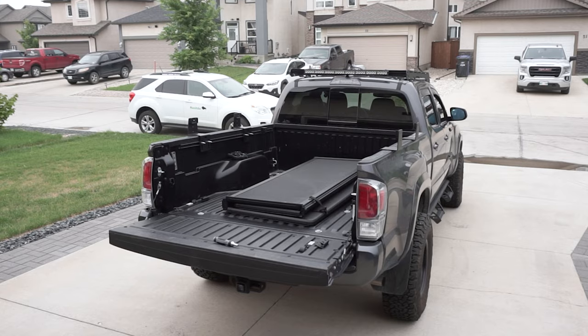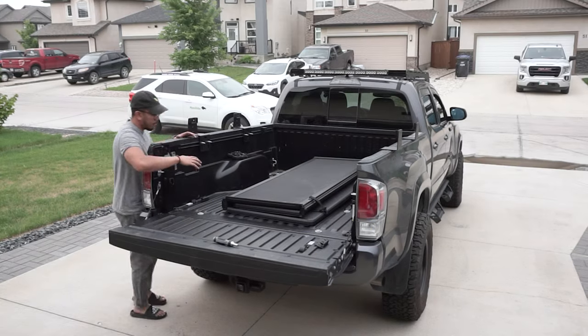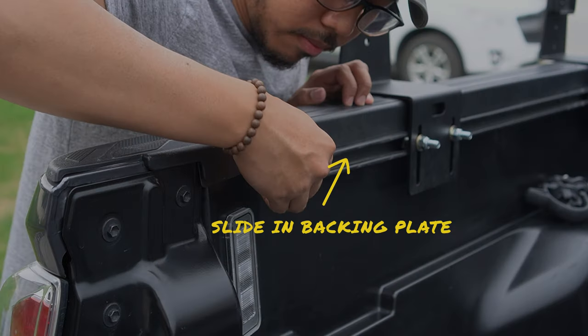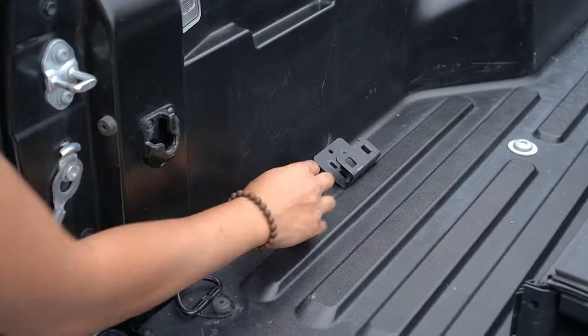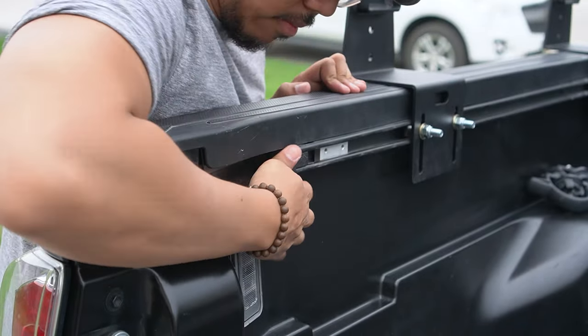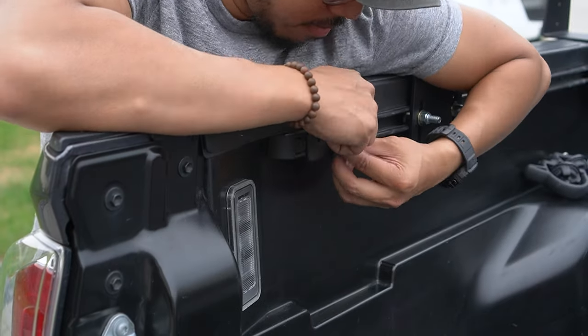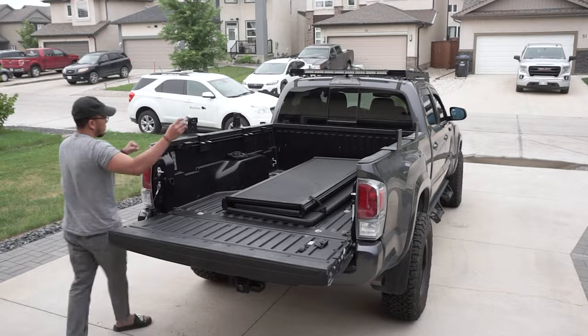After this, you need to reinstall the mounting bracket for the tonneau cover and the bed rail end caps. Simply slide the backing plate into place and push the end caps back in. Then reinstall the clamping brackets using the T25 Torx bit and a screwdriver. Repeat on the other side.